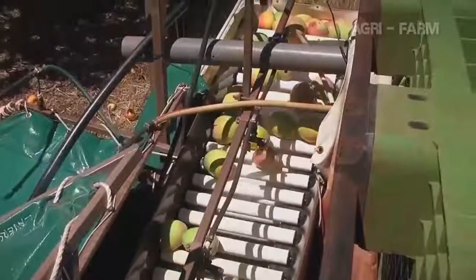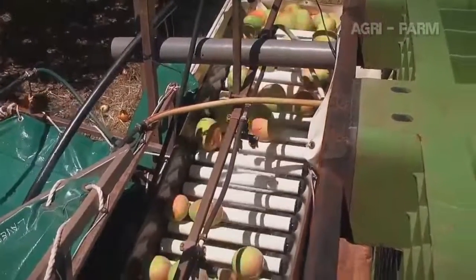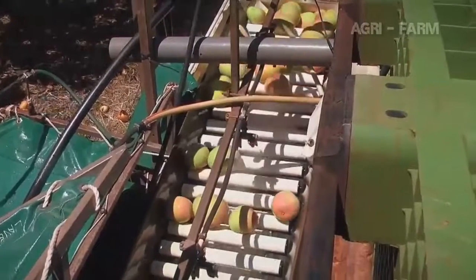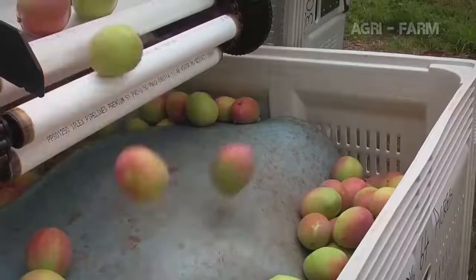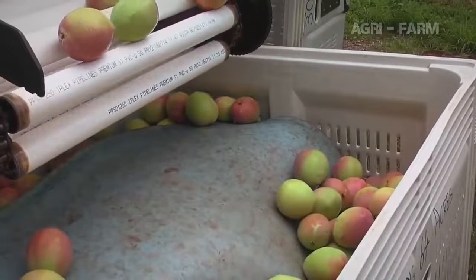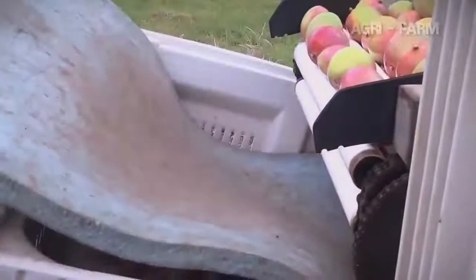Once on the harvest aid, the fruit flows from the spray or bath along a conveyor and drops into a bulk bin for transport to the packing shed. It is good practice for the fruit to fall onto a foam pad when it falls into the bulk bin, and this pad must be repositioned as the fruit fills the bin.